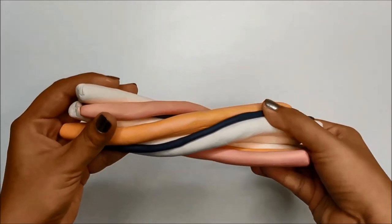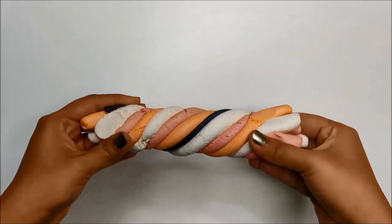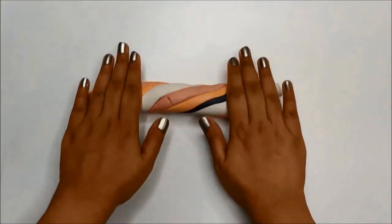Now gather all the snakes together and twist them like a big candy cane. Now roll this to form a giant snake of clay.